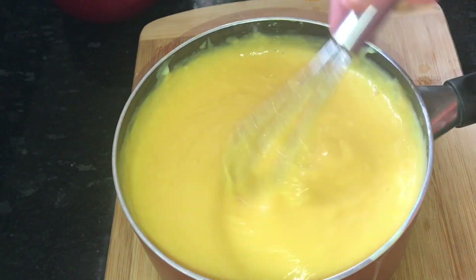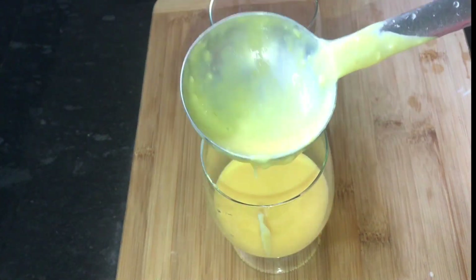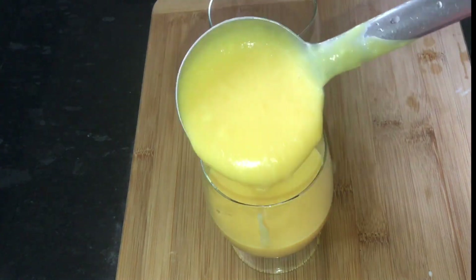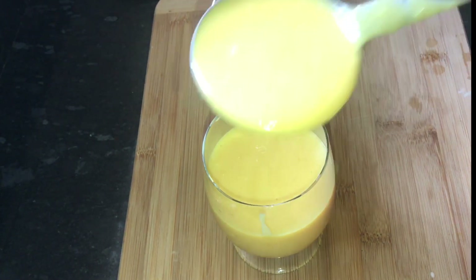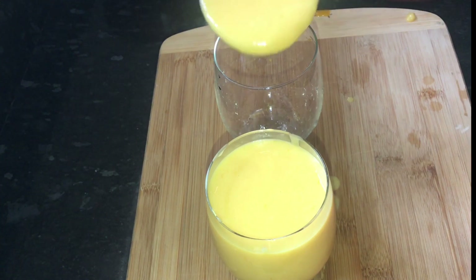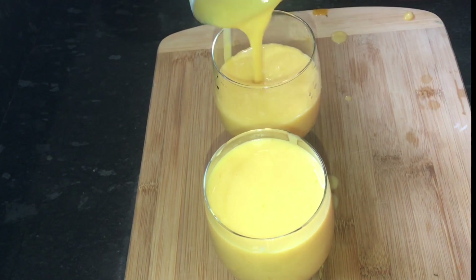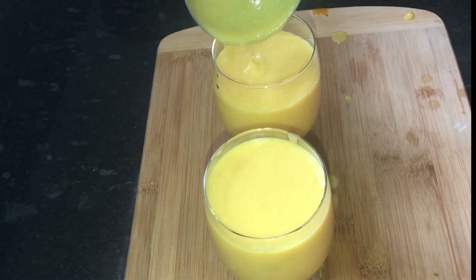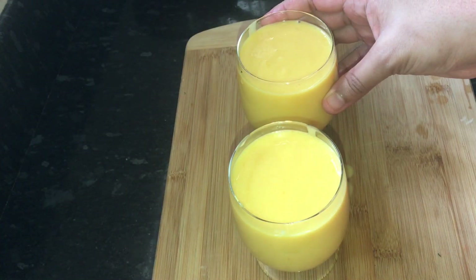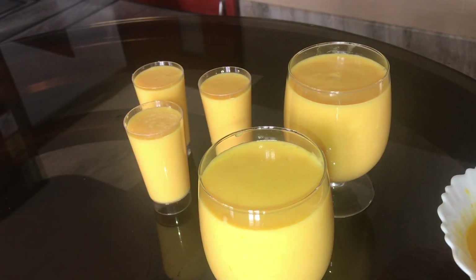We are going to set it up. We will set it up in a pudding tray. We will set it up with the custard mango mix. We will set it up in the fridge.